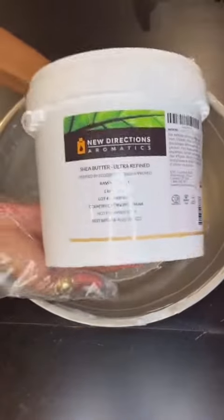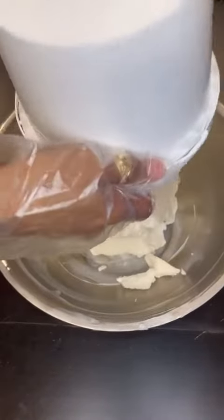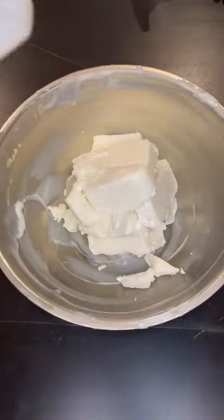I'm going to show you how to make the creamiest body butter you may have just ever tried. You're going to take 66 grams of shea butter — I'm making a larger batch so don't mind me.